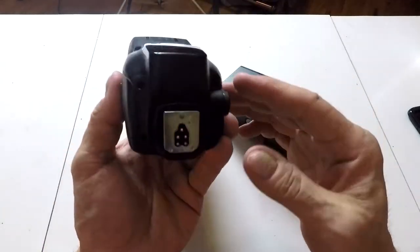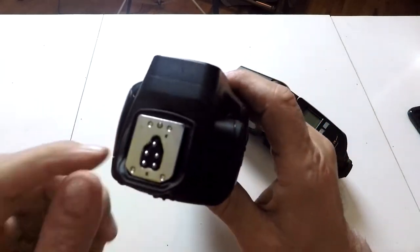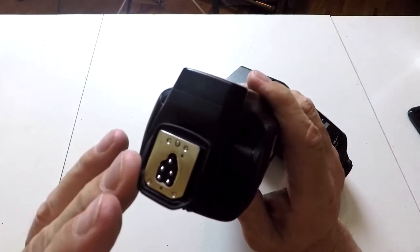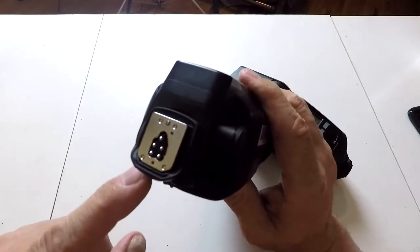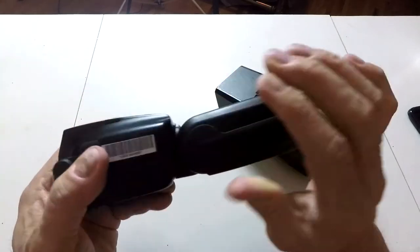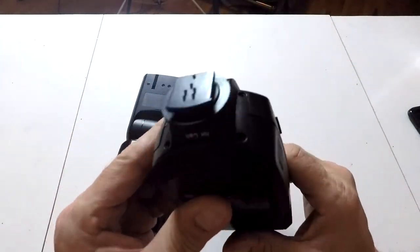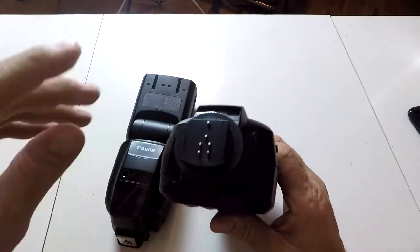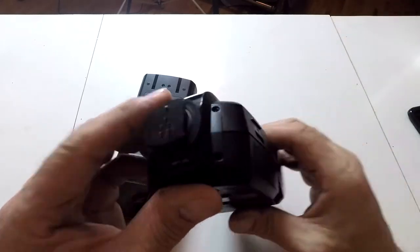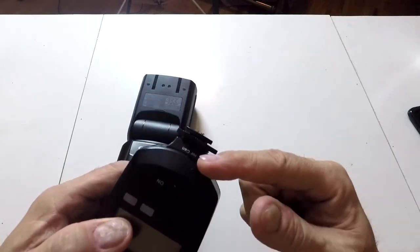You flip that closed and this thing isn't coming off — you don't have to use that wheel to lock it down. Unhook it and it comes right off. The Canon has a metal hot shoe, which has its pluses and minuses. Yes, it's a lot stronger, but if you have it directly mounted on a camera and you drop it, it could potentially break your camera or break the flash. The Metz flash has a plastic hot shoe.